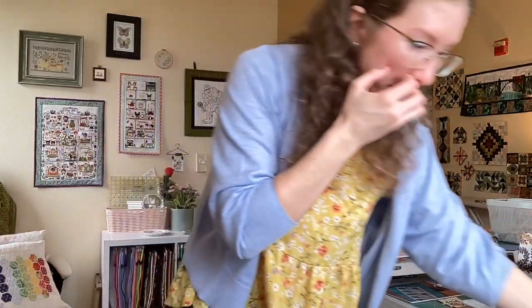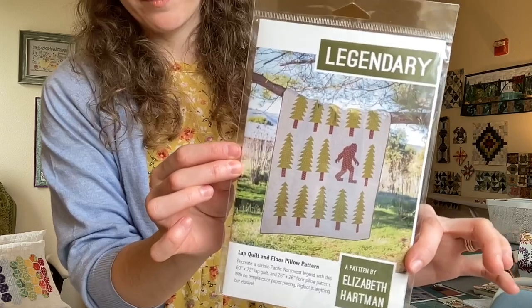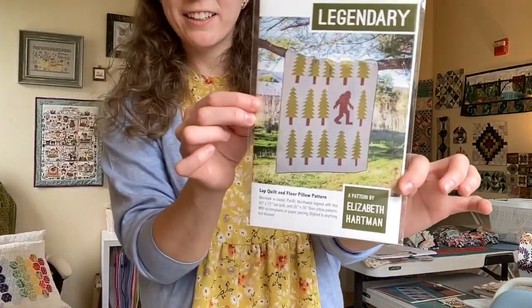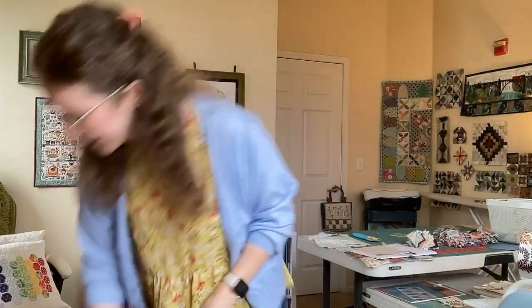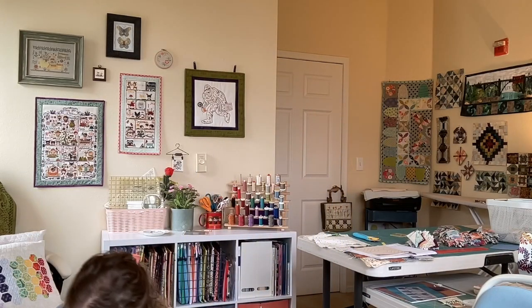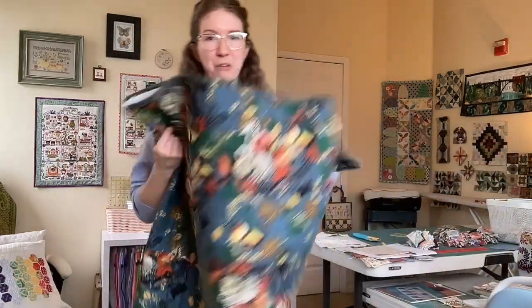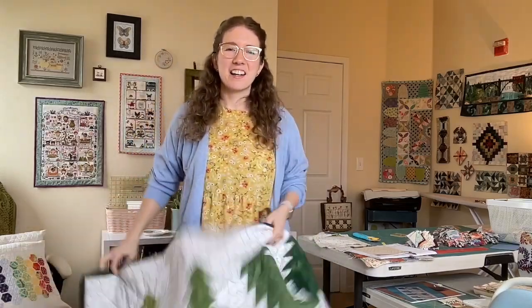That brings us to my last and most recent finish: Legendary by Elizabeth Hartman. I am a Sasquatch fan — which you'll come to learn. If you've watched my Flosstube, you'll know. I started this quilt after finding the pattern. When we were on vacation in 2021 — because nobody went anywhere in 2020 — I saw a background fabric in California at a quilt shop. When you're traveling, you have to find the local shops.